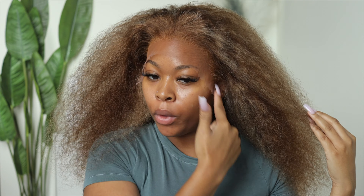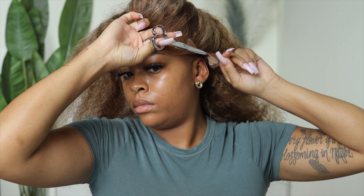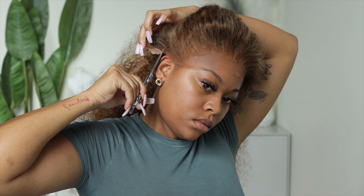Now that we have the wig on, I'm trying to match it up with my hairline as close as possible, then I'm going to cut the ear tabs off. I cut the lace in sections and also cut the lace off before I glue the wig down because I feel like this gives you a better chance to get the lace as close to your natural hairline as possible.